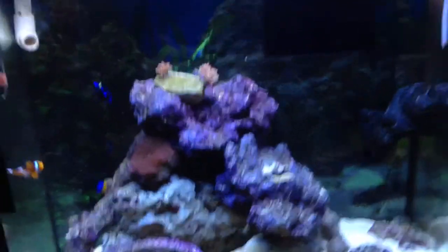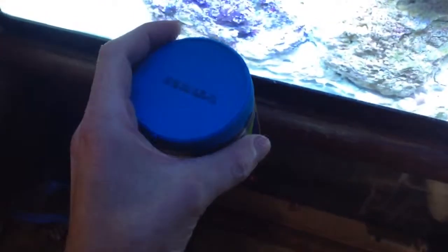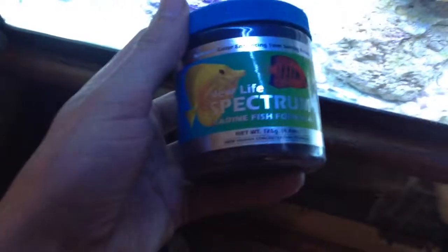I read online that it's a good snail to have. For food, I feed all my fish New Life Spectrum — these are the one millimeter kind. These guys love this stuff; it's ridiculous how much they eat and how they eat it.